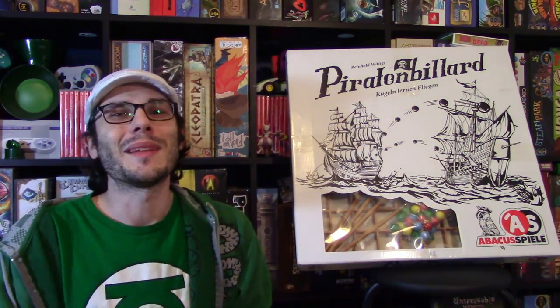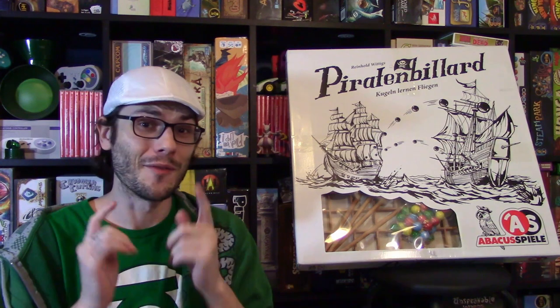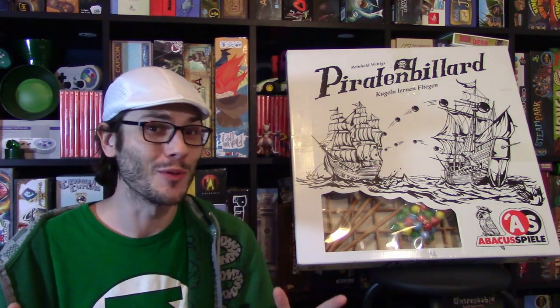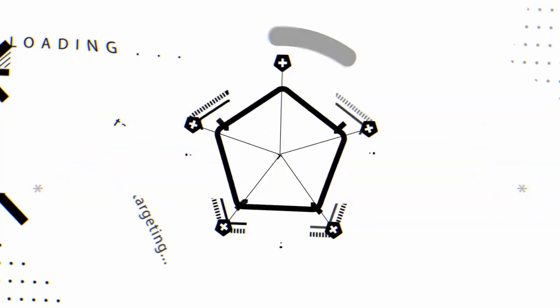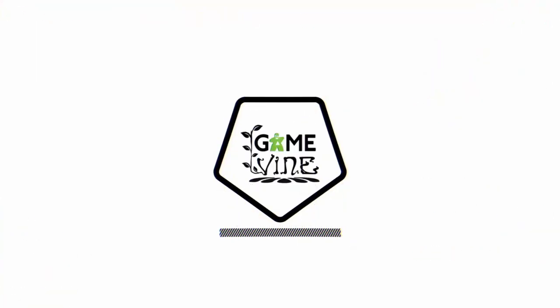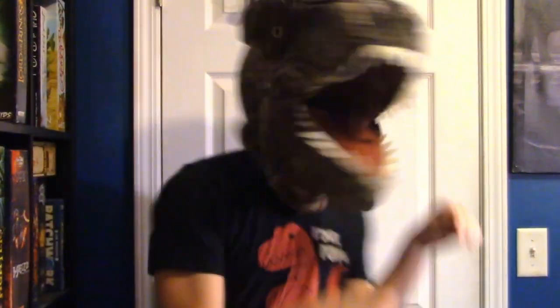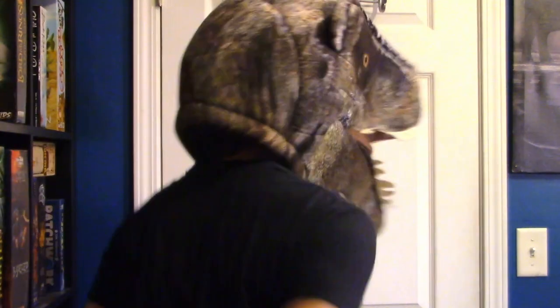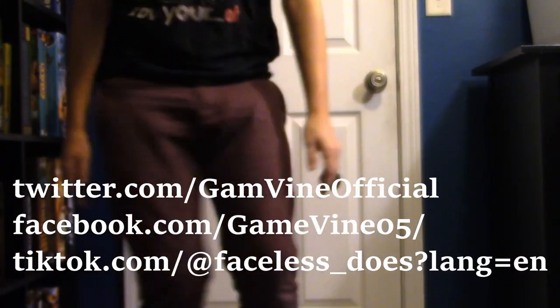Thank you so much for joining me in today's review. I really appreciate it — you could have been anywhere, but you're hanging out here and it really warms my heart. Vine Nation, if you haven't already, click like and subscribe — we're almost to 10,000 subscribers, which is so exciting. Until next time, have a great rest of your day and a great time with all of your play. My name is Dave, and I'm out. You can also visit us at our social media outlets and we're going to be improving our Patreon here soon.